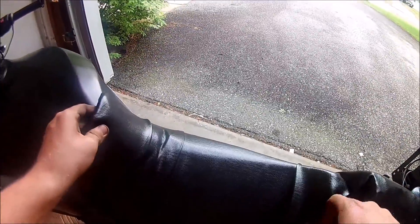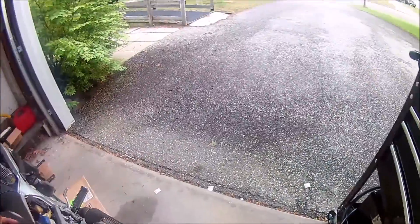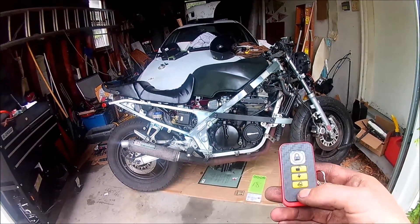Reattach the seat — there we go. That's how you install a security system on a bike.